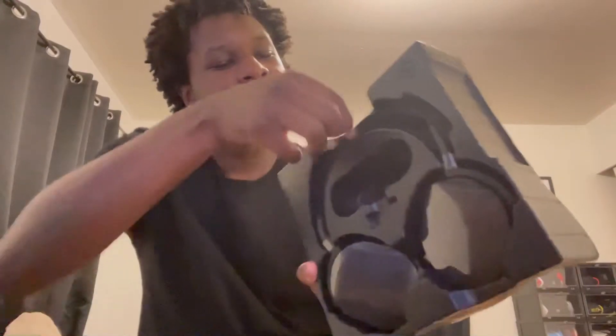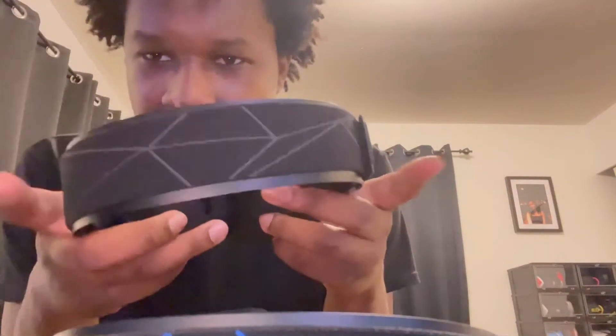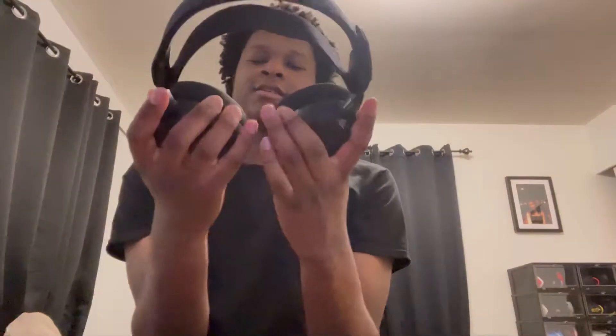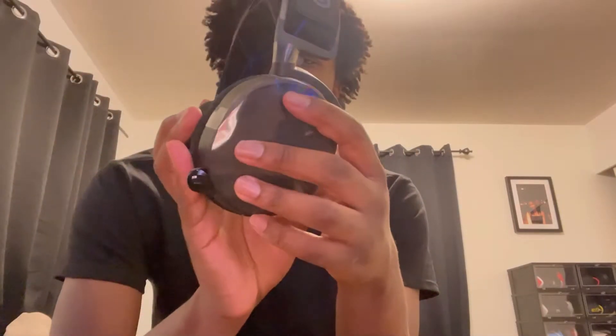Now let's get the headphones out. It says SteelSeries right here on both cups. This one is black and blue. My regular 7S is black and gray — so I'm not gonna mix them up. The black and blue looks better but it's just PlayStation colors I guess. They feel the exact same. Putting them beside each other, same earmuffs, looks exactly the same. It just has a different headband design. And then it has the retractable mic.